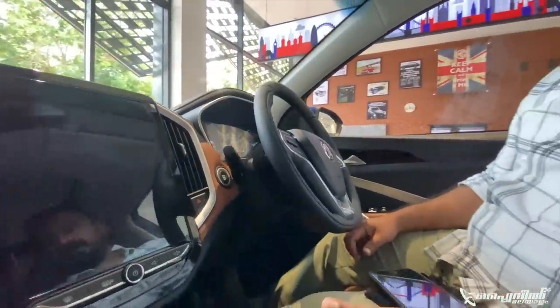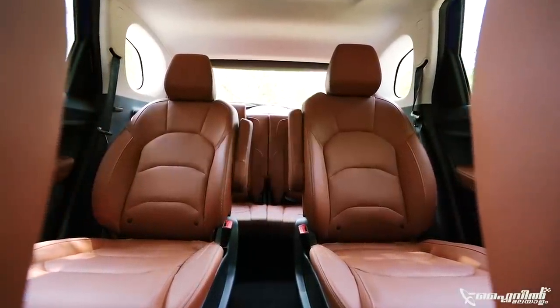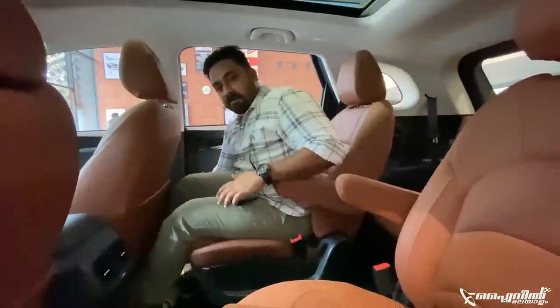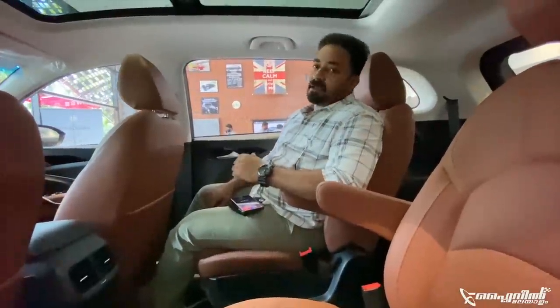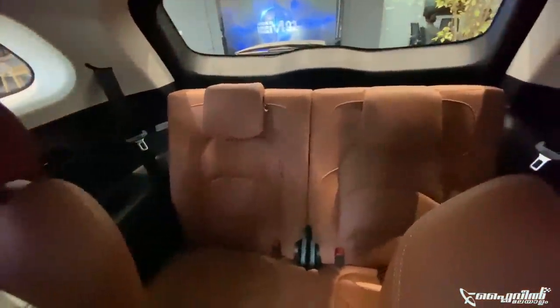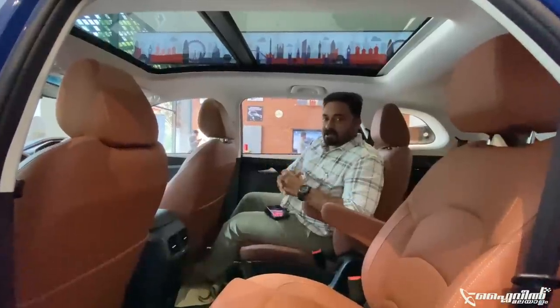It has a premium feel with a panoramic sunroof. In the rear, it is a major change - the Hector Plus has captain seats. There are two captain seats in the second row and two kids seats in the third row. It has manual adjustment, a handrest, and reclining. It has a roomy feel. The third row seat is purely small - I cannot coordinate the size. The MG is not great for adults in the plus, but it is a family car with kids seats.